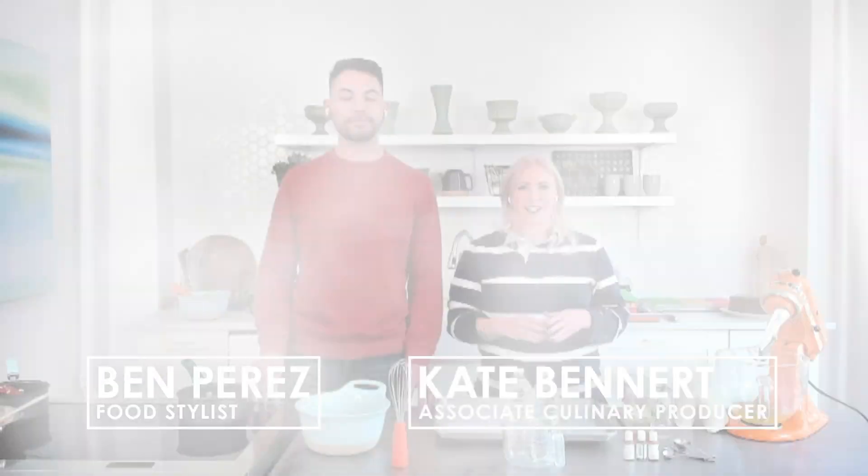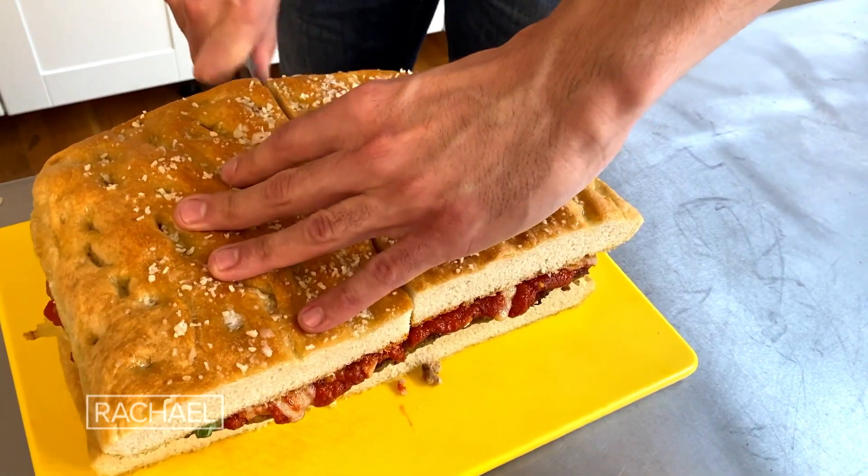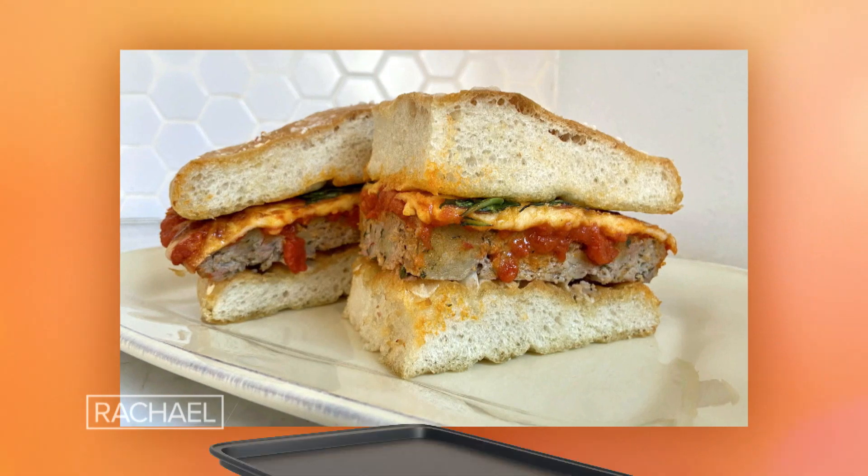The world's simplest meatball sandwiches. Hi, I'm Kate and I'm Ben, and we're from Rachel's Culinary Crew. Today we're sheet panning up your entire dinner. We've got a no-roll sheet pan meatball and an easy sheet pan focaccia to make the world's simplest meatball sandwiches.